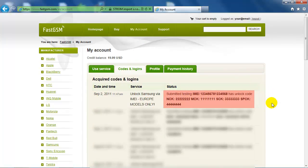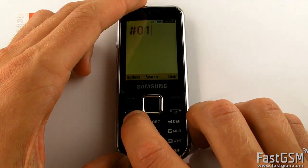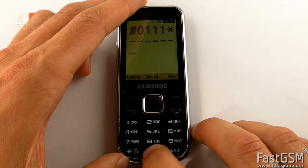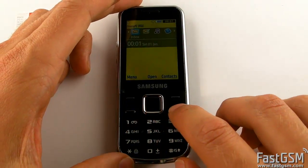Once you've received your unique unlock codes, go back to your phone and type hash 0111 star, your unique NCK code followed by hash, and hit the call key.